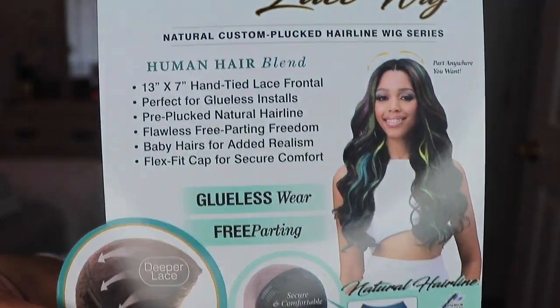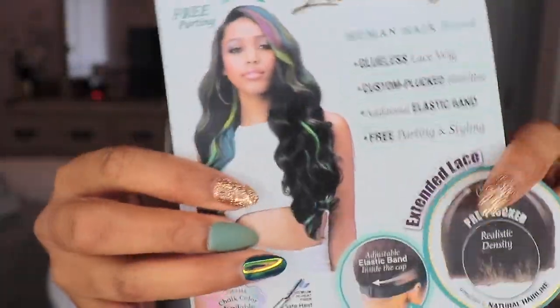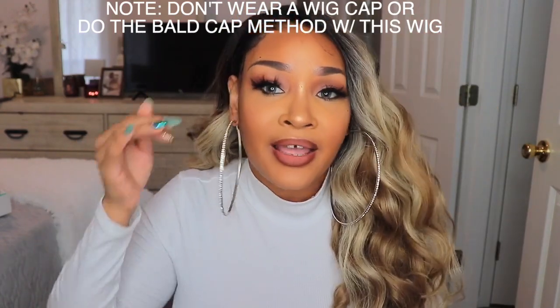It is a free parting — you can see the model is wearing it in the middle part, and the parting space goes all the way back. The hair up here feels really really good and soft. The darker part at the top is black, while the rest is dyed, and I do know sometimes the dye affects the unit. Anyways, you can part it wherever you like — it is a frontal, you can take it there if you want to.